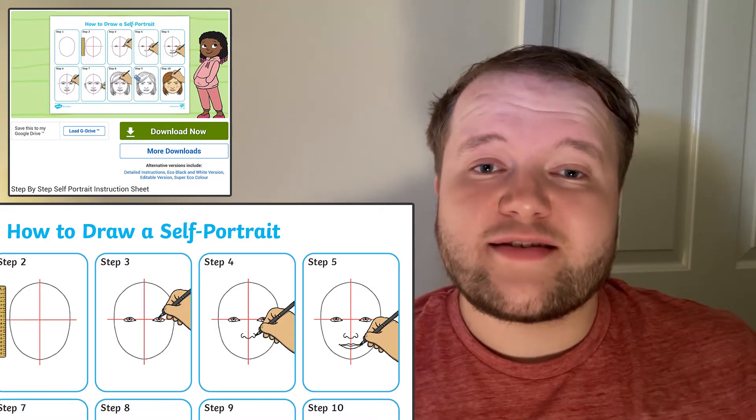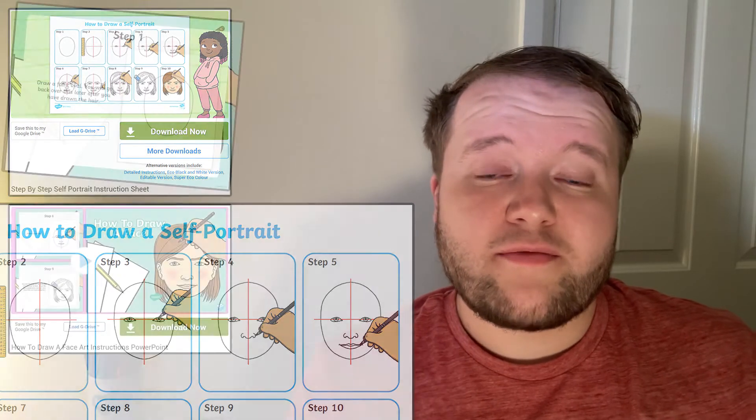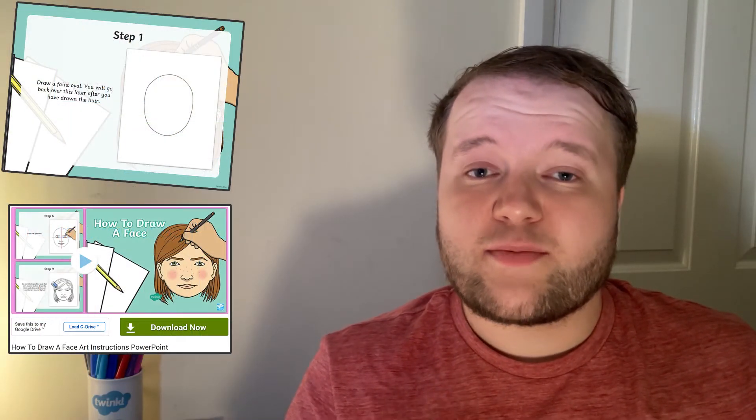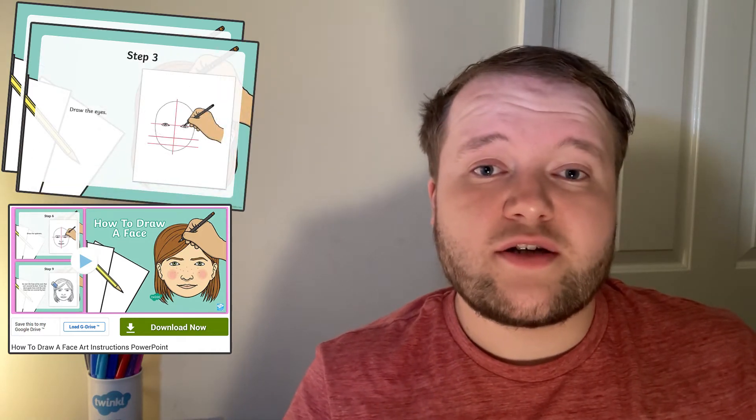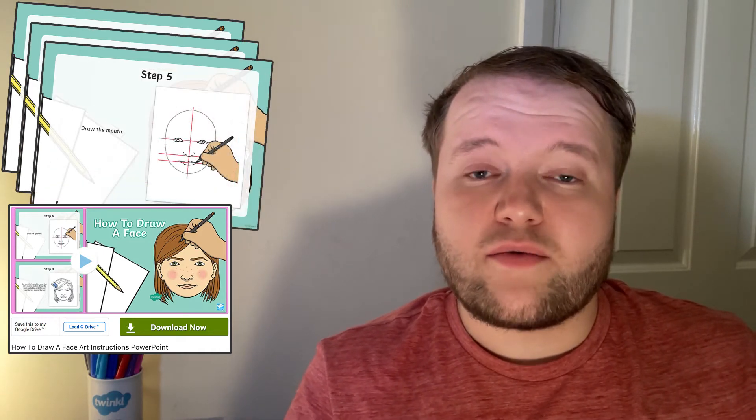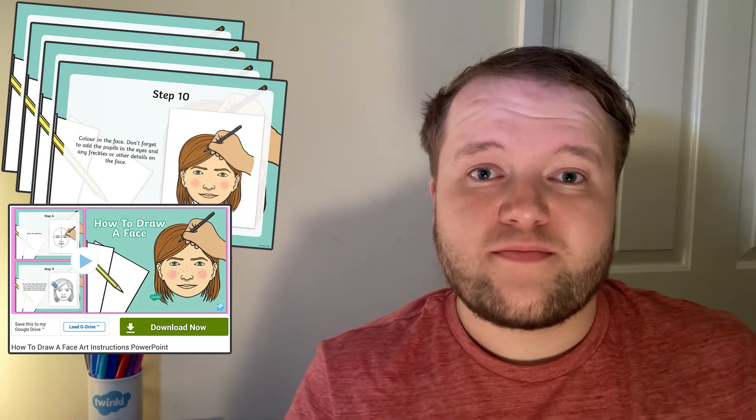And for total beginners, the instructions PowerPoint is perfect as it walks through the process slowly, explaining and describing each step in turn. Put this presentation on display and have your learners work through the steps.